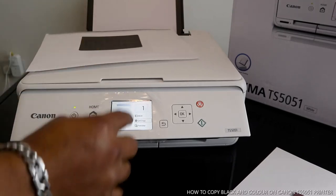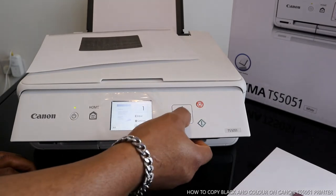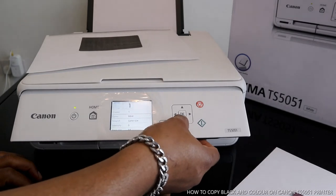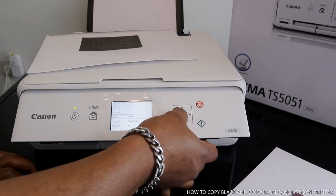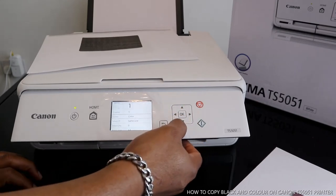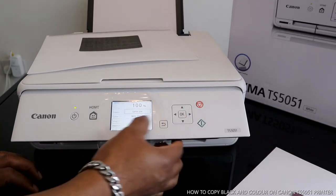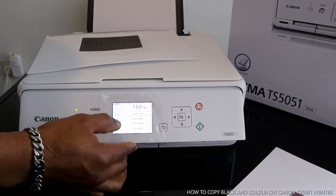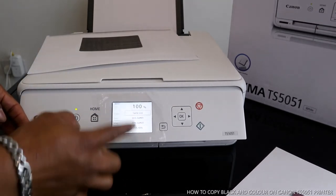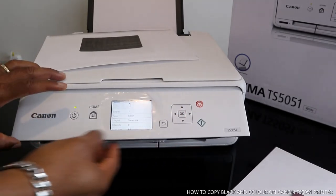Use the arrow to go to settings, click settings, then select color and click OK. Then go back to color and click OK. If you want to increase or change the size, select size — it shows same size here. Select the particular size you want or keep it the same and click OK.